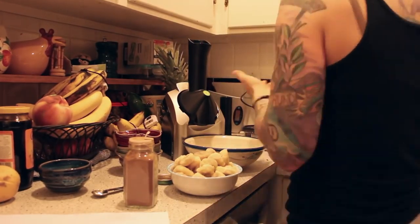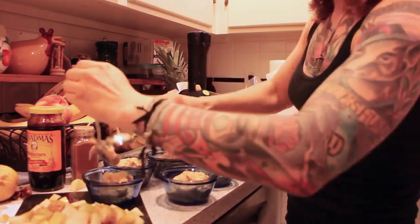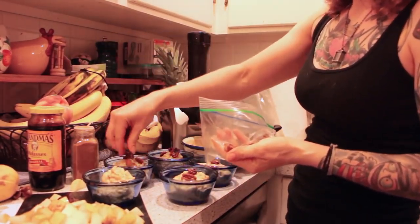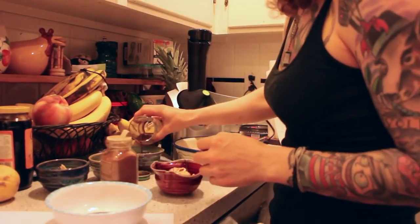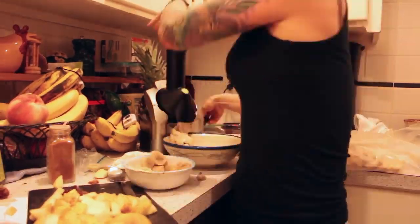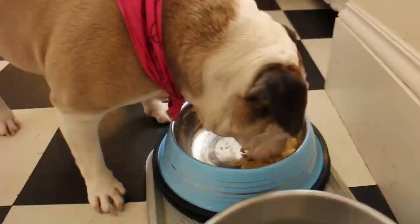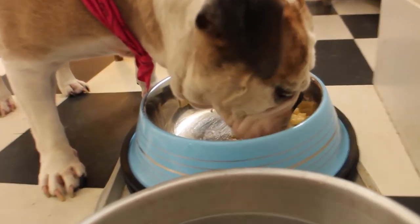I hope you enjoyed the vegan ice cream for omnivores. It's really tasty and it's healthy. Something I've been eating as a post-workout snack lately is banana ice cream — I kind of like mine more simple. But you can do this with any frozen fruit, throw dates in there, and really spice it up however you want and get creative.